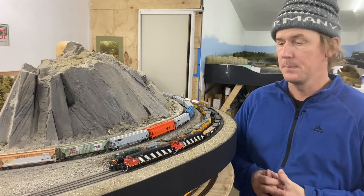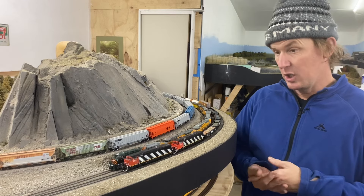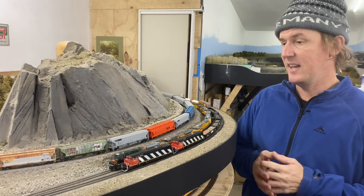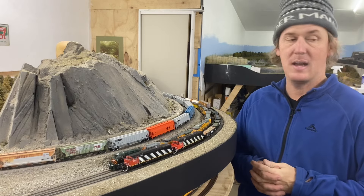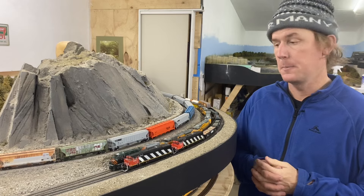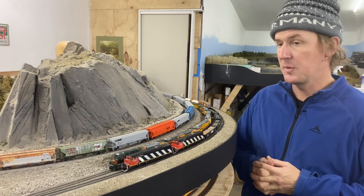Not much has happened in terms of layout building, but I have been popping up when I get the chance and doing a lot of tinkering. I've been working on locos and expanding the fleet both in motive power and rolling stock.